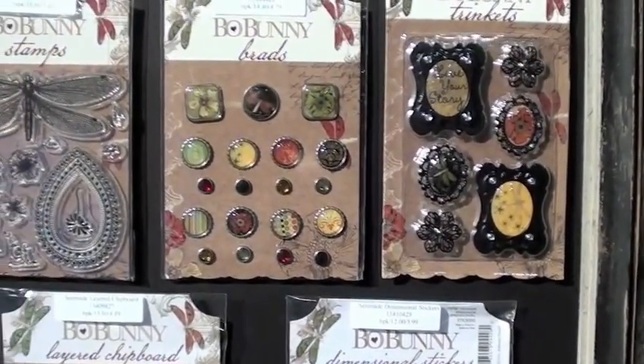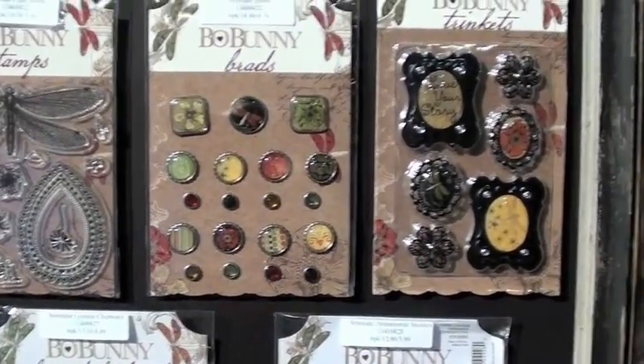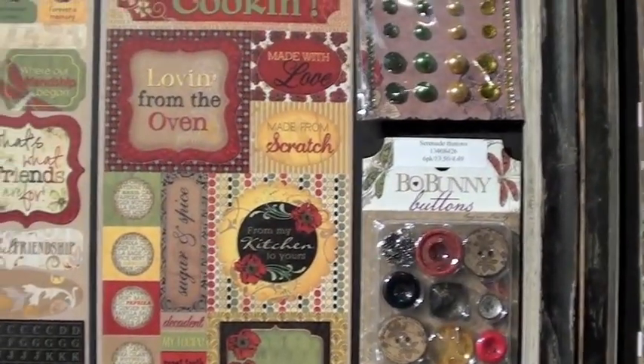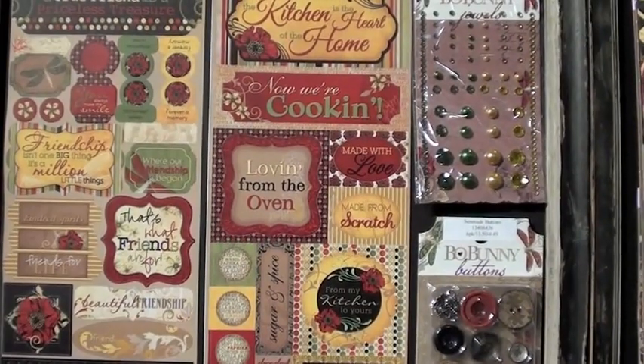Big trinkets. I love that clear stamp — really nice. Buttons. Bling. And, of course, the really popular cardstock stickers.